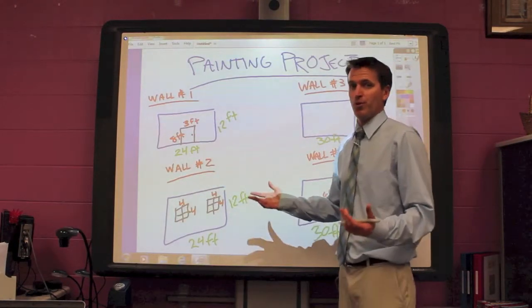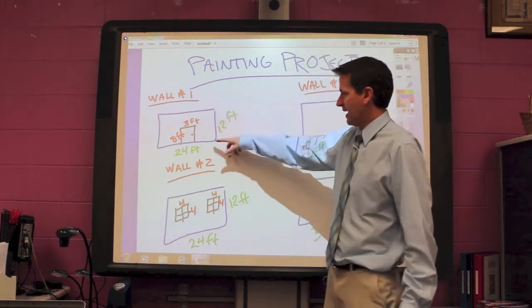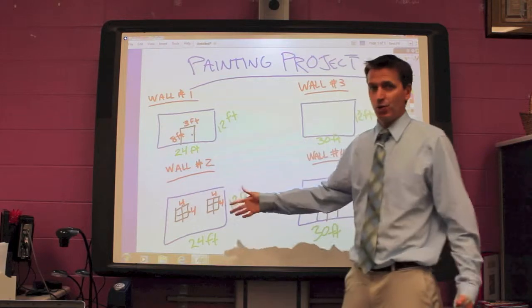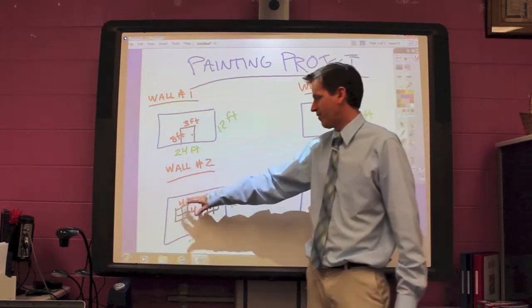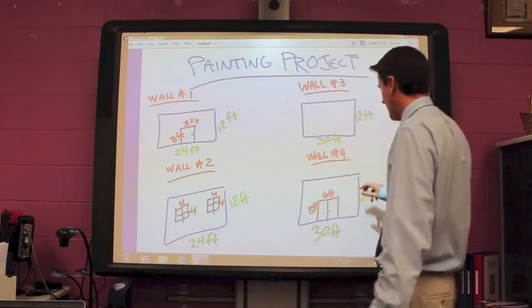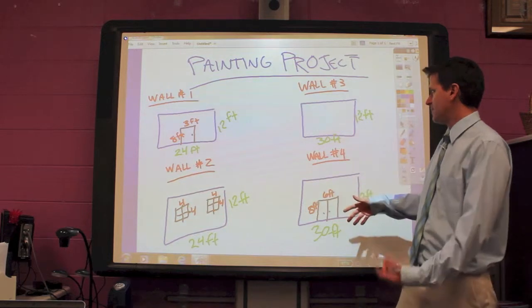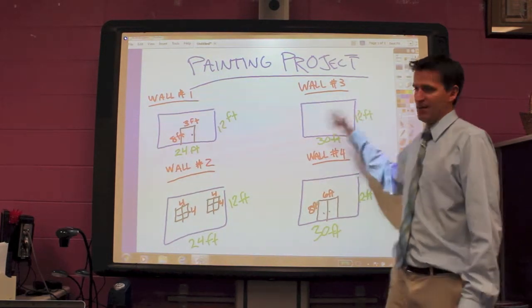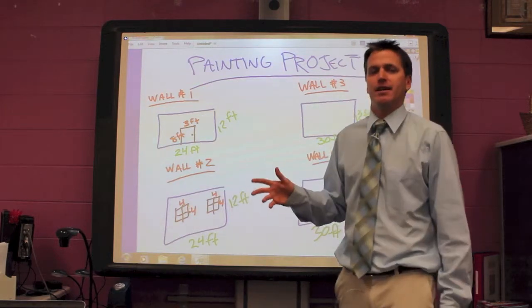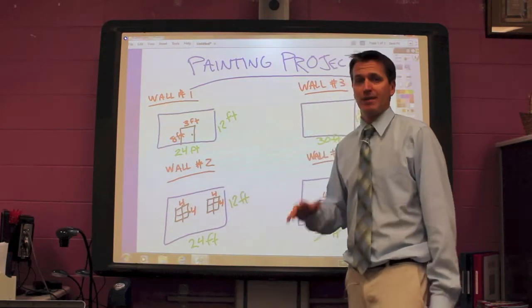Here's my example of the room that I was talking about. I have a 24 by 12 foot room, and I have an 8 foot by 3 foot door. I have a 24 by 12 foot room with 4 by 4 windows, two of them. I have a 12 foot by 30 foot room with an 8 foot by 6 foot closet. Wall number 3 is actually just a 30 by 12 foot, and there's nothing else there that would have to be painted around. So what I'm going to do is keep this here and start doing some of my calculations.